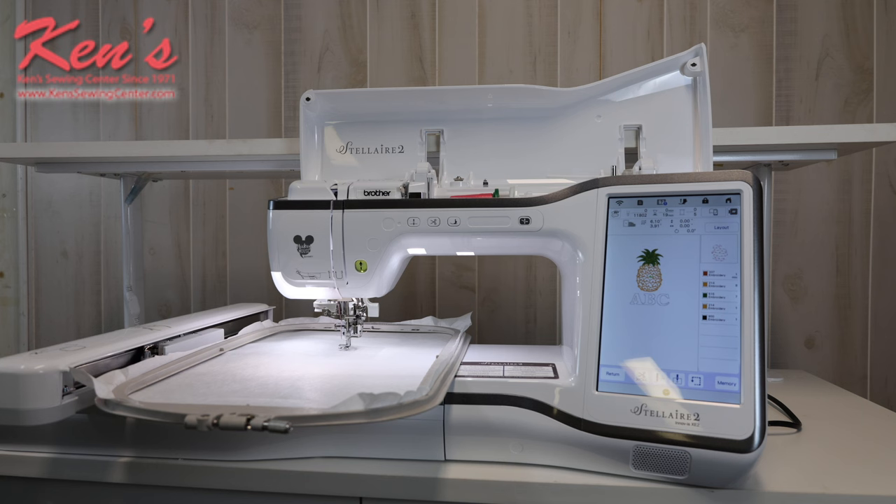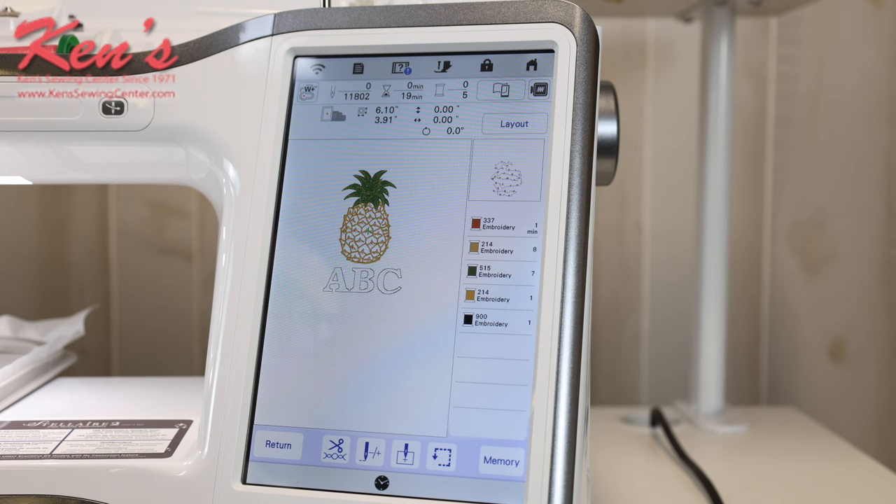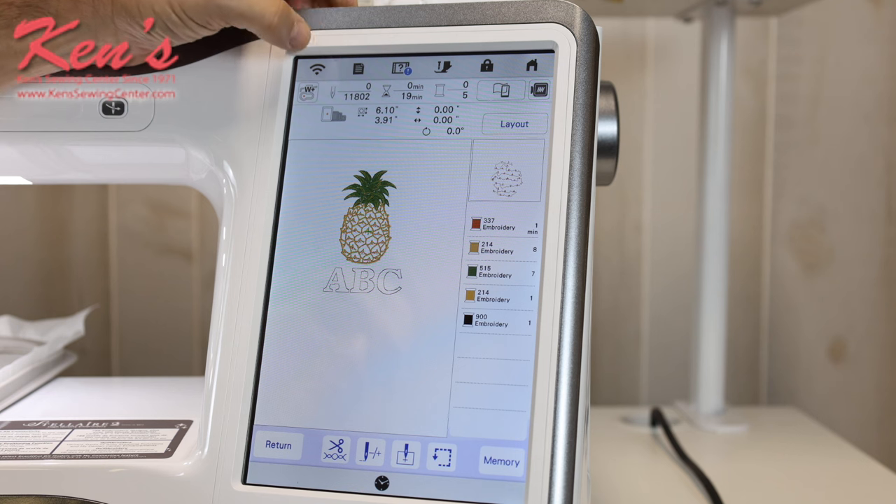Now we're going to zoom in on the screen because I want to show you in close-up just how easy the machine is to use — all the features built in — because that's where you're going to be spending a lot of your time, pushing buttons to get the design pulled up the way you want it. On my touch screen, I have quite a bit of computer controls built in that make it really easy to do a lot of things at the touch of a button.